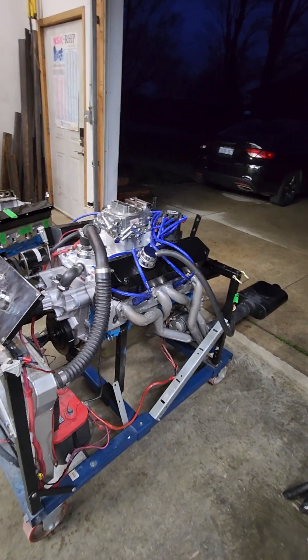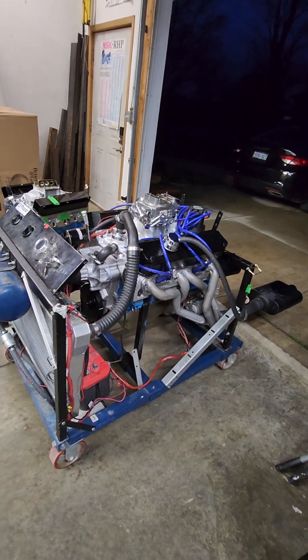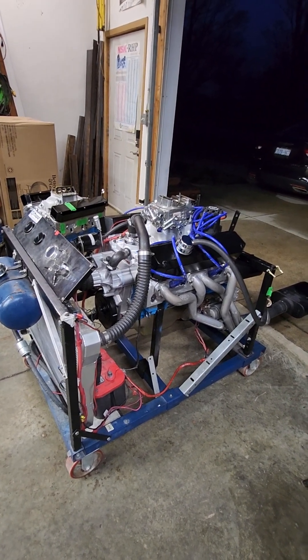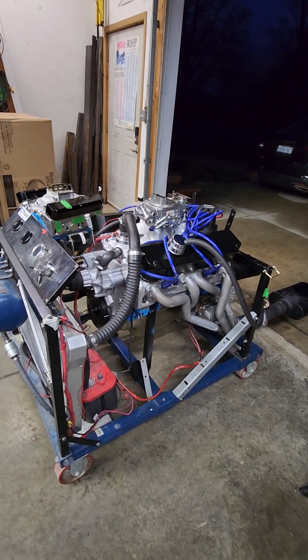Hi everyone, Terry Brighton here with the next 408 Mopar on the test stand. This one here has the Speedmaster heads — the ones that are going against the Trick Flow that I had on the dyno last Saturday. This 408 is going to the dyno Saturday, May 4th, and we'll compare the two.